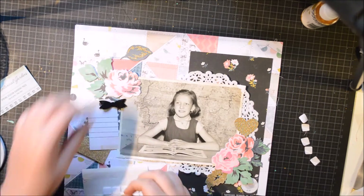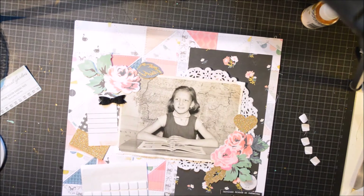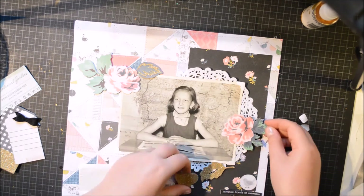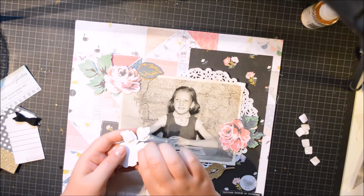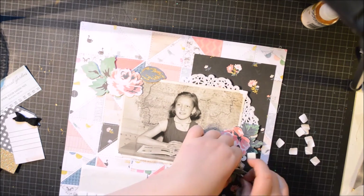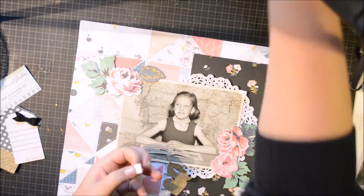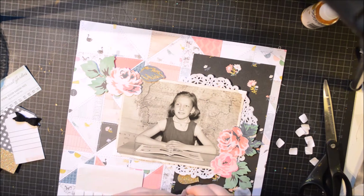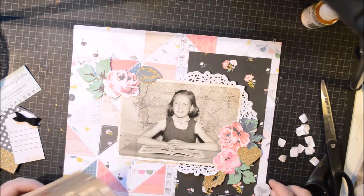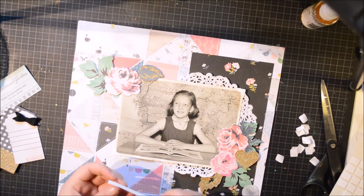I'm going to pop pretty much everything up on foam. I don't usually do that but I really like how it looks. It also gives a bit of distance from the background, so even though it's a busy background, you can get that height difference and I really like how that looks. And like I said, no adhesive is touching the photo. I don't know how this will turn out in a few years, because obviously the photo has acid in it - that's why it's so yellow-brownish. I don't know how that will affect my photos or if they will go that colour too. I don't actually mind to be honest.